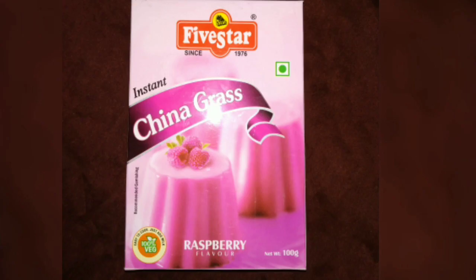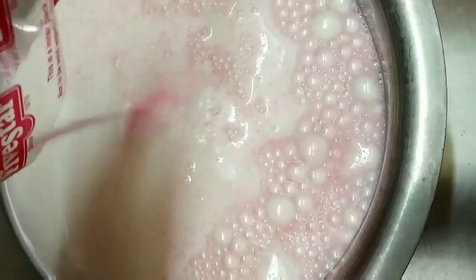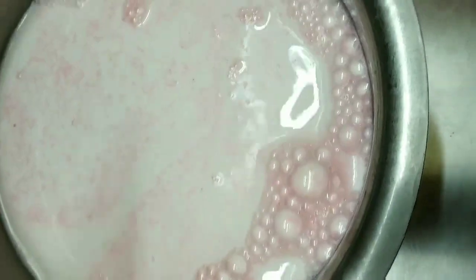For this recipe, I have taken half liter milk and raspberry flavored Chinagrass powder. Now let's start the process. I am adding Chinagrass powder to the milk. For half liter of milk, I am using the whole packet of Chinagrass powder.